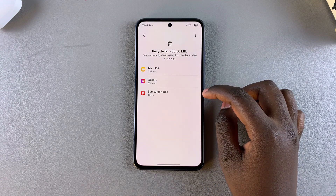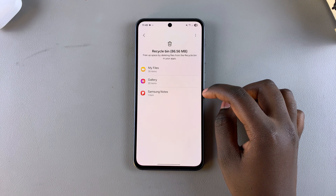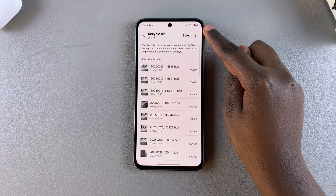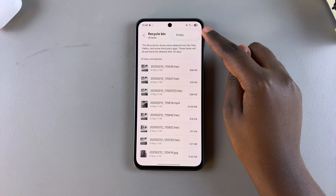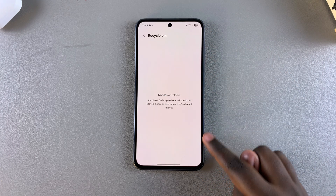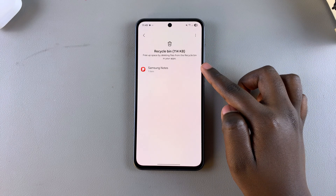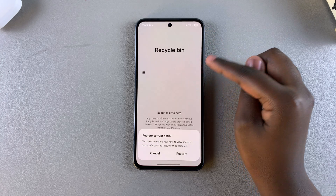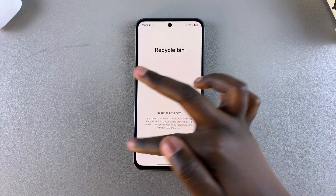Once you're ready to empty your recycle bin, it's fairly simple. All you need to do is select a category, then tap on the three dots in the top right corner and select Empty. Confirm you wish to delete these files and they'll be deleted. You can then go to the next category, tap on it, and select the three dots in the top right corner to delete those items as well.